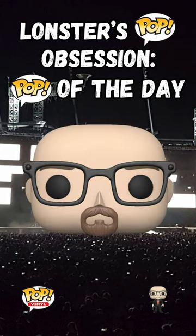What's going on, pop lovers and collectors? Launcher the Monster back with another Launcher's Pop Obsession, Pop of the Day. Let's see what I have in store for you today.